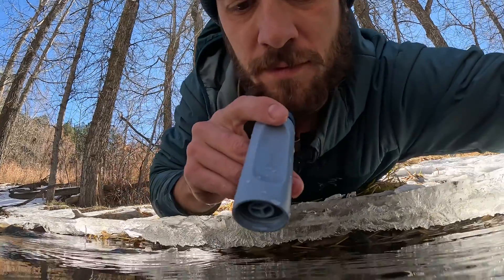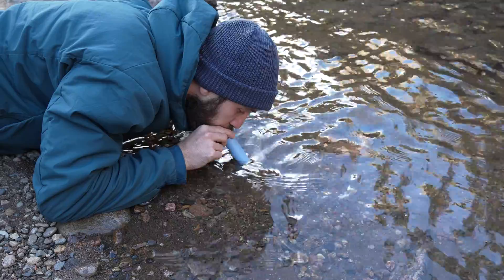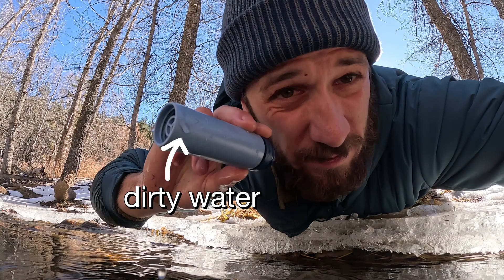The last way to use this filter is like a regular LifeStraw — dipping the end into a dirty body of water and drinking straight from the straw. You do have to suck decently hard to get water out. One downside of the small size is that you have to get very close to your water source. When you're done drinking there's a chance water could spill from the dirty end to the clean end on the outside, and if there are contaminants you could potentially be drinking those. If you drop it in the water you'd have to clean the filter before using it again. On a multi-day backpacking trip or in a really remote area, leaning in to drink directly from a stream with something this small is probably not worth the risk.